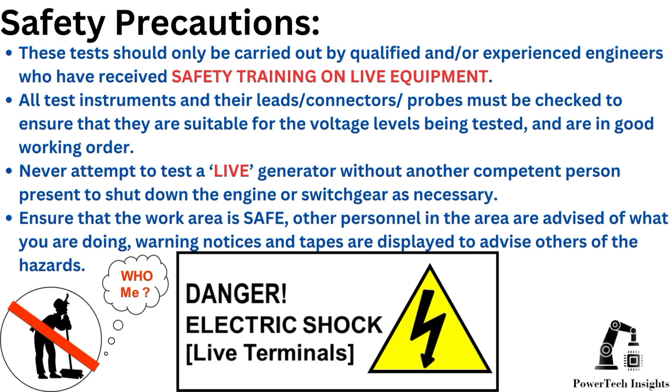All test instruments and their leads, connectors, and probes must be checked to ensure they are suitable for the voltage levels being tested and are in good working order. Never attempt to test a live generator without another competent person present to shut down the engine or switch gears as necessary. Ensure the work area is safe, other personnel in the area are advised of what you are doing, and warning notices and tapes are displayed to advise others of the hazards.